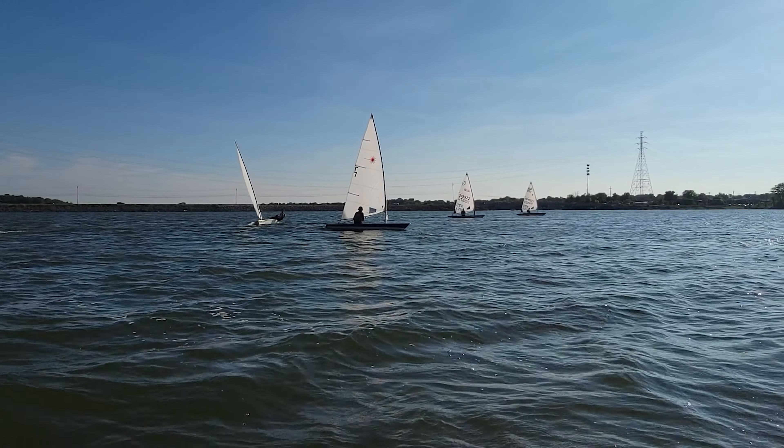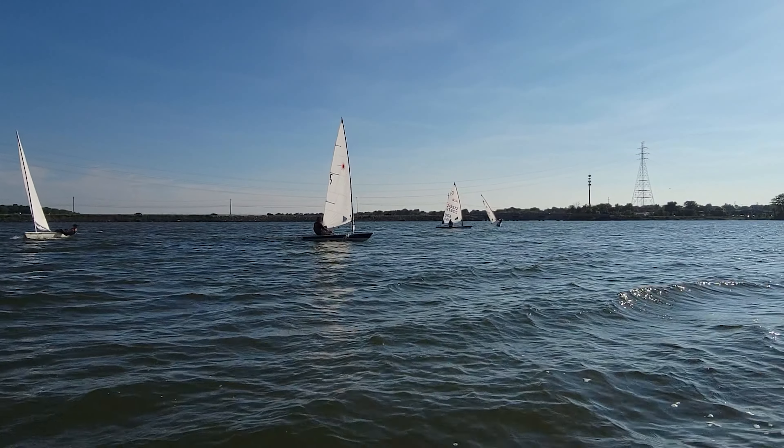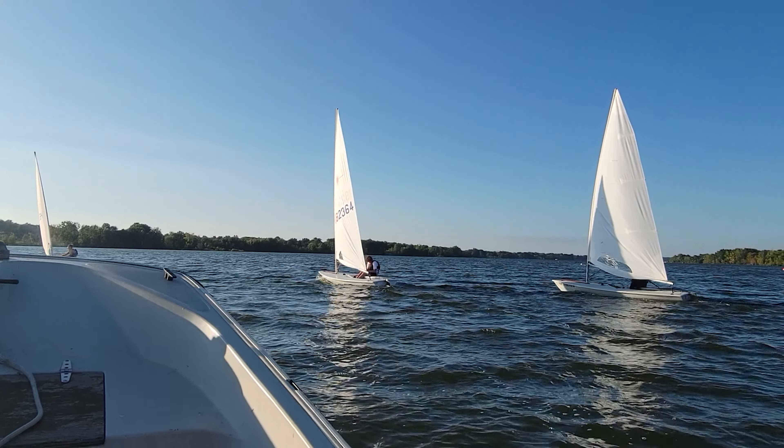Ed would probably be sitting a little farther forward, but I know he's sailing with a broken tiller extension. That was a really nice tack, by the way — that's a good example of a nice tack.